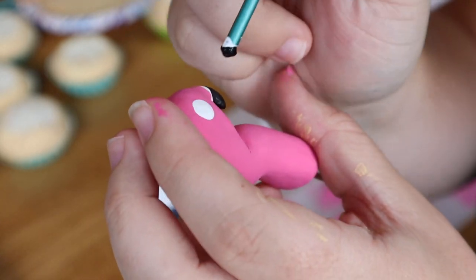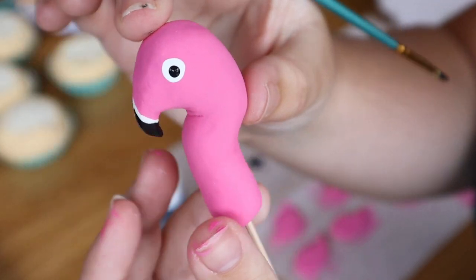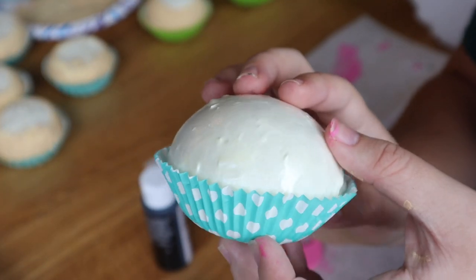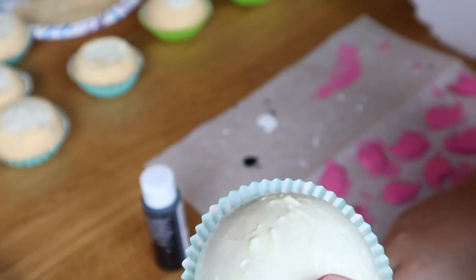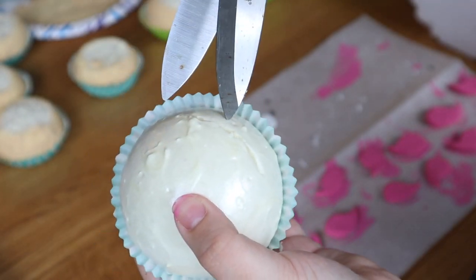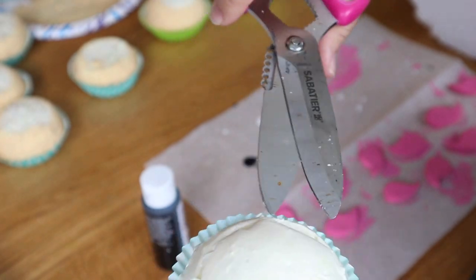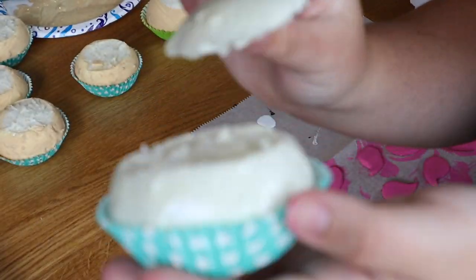Now that our fondant pieces are all prepared, we need to prepare the cupcake base itself. Once the foam rises it creates a dome shape, but I'm going for a flat top — so I take some scissors and guide them along the top or through the side of the cupcake to trim off the top. The reason for this is because I'm adding blue frosting on the base to make it look like the ocean or the pool for the pool float.